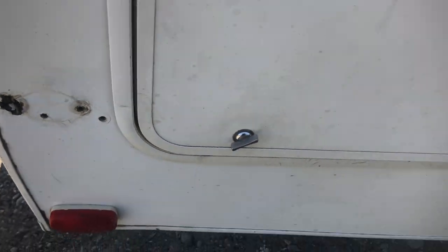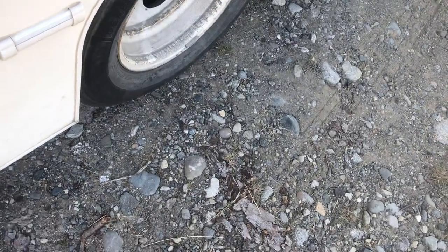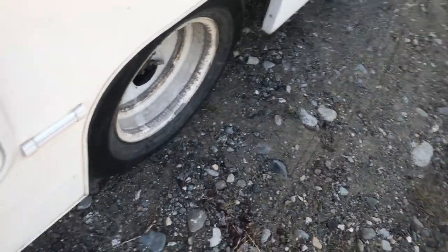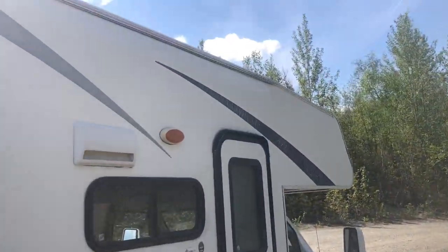This motorhome used to have an awning. It got damaged repeatedly and I stopped fixing it because parts were obsolete and very expensive. So there's no awning — I apologize for that, but that's what it is.